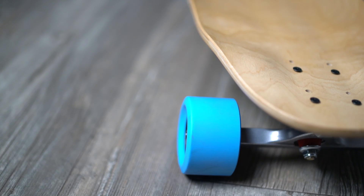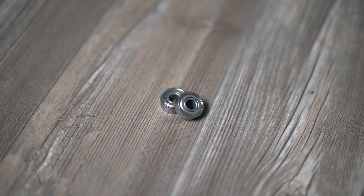First thing you'll need is all the standard skateboard stuff — a deck, grip tape, trucks, wheels, bearings, riser pads, all that kind of stuff. Obviously you need a skateboard, that's all that stuff.